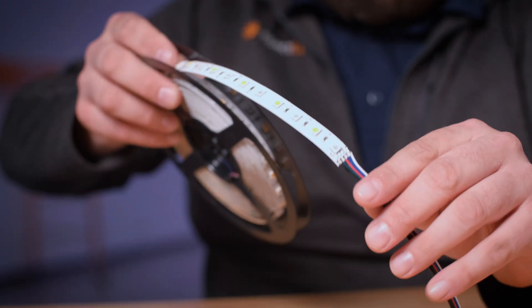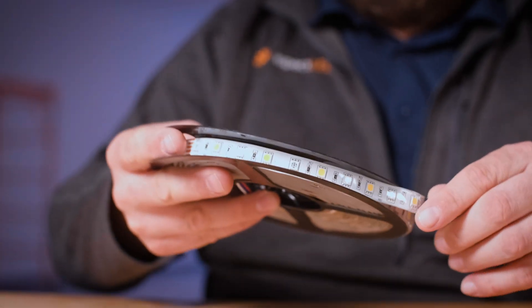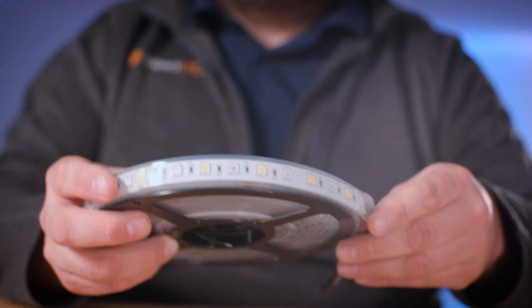The Aspect LED RGBW strip lights are available in four different color temperatures as well as in amber. They are available in three levels of protection: non-waterproof, water-resistant, and waterproof.